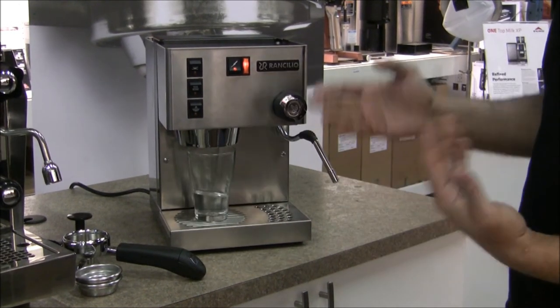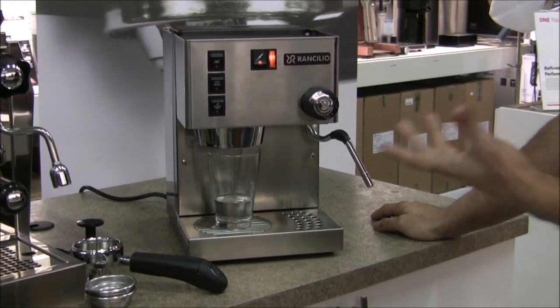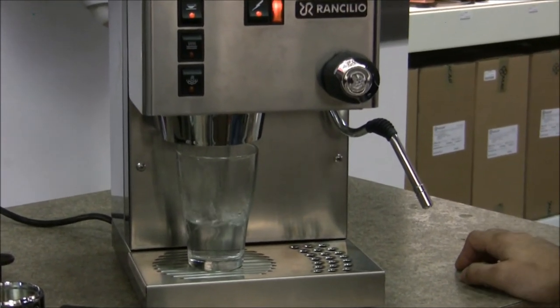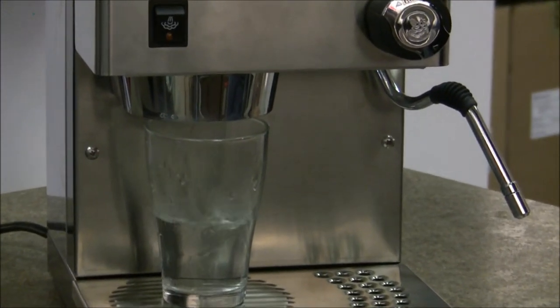Now I'm going to run some water through the group head. What that does is flush out some of the old water in there — some of the scaly Italian water that came with the unit. Flush that through; the manual states to run a cup or two cups worth of water, but do as required.